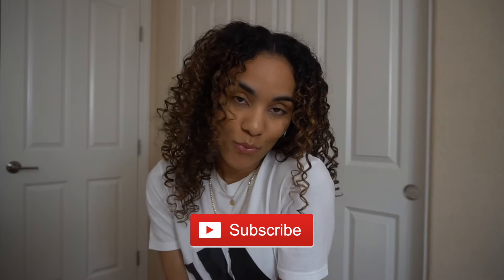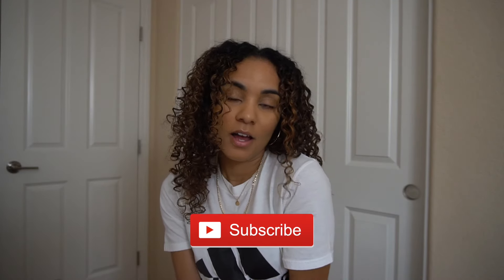Hey guys, welcome back to my channel! My name is Shantae Nicole. If you are new, welcome, and if you are an OG, thanks for coming back.